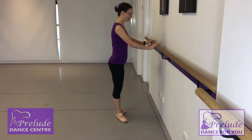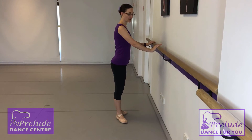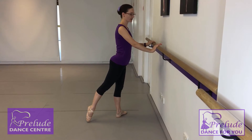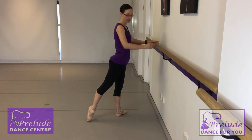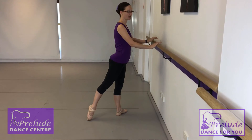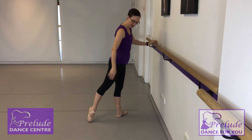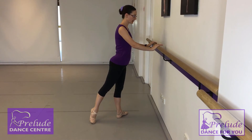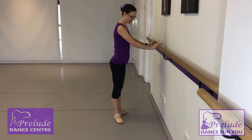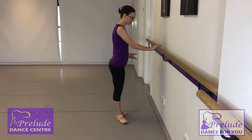Then we squeeze it back in. The last one is derrière — so that's behind. This is one of the trickiest ones. We want to make sure our hips are staying nice and square to the barre. We want to squeeze our bottom and make sure our leg is rotated. We're trying to get that knee and the front of the foot around to face the wall as well. And then we slowly slide it back in. That's for the first position.